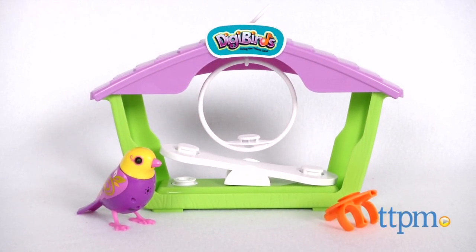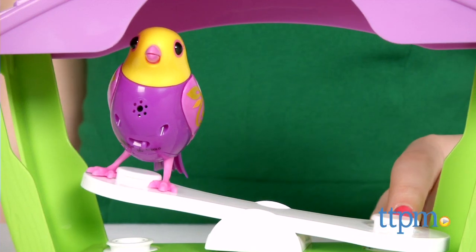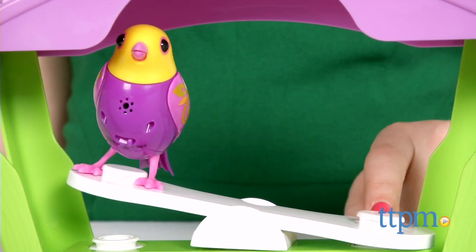Tweet — what's happening with these new DigiPets? Hi, this is Jen from TTPM, and I'm here with the DigiPet Swing and Seesaw Birdhouse from Spin Master. This is an interactive bird and playset.